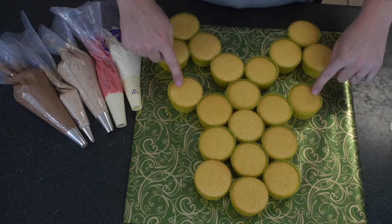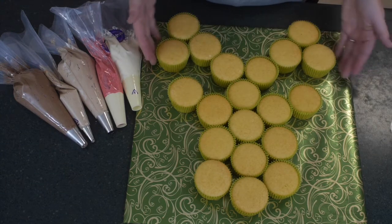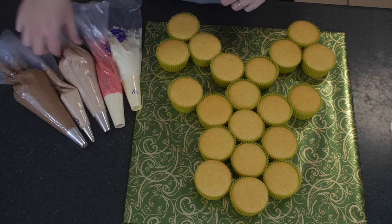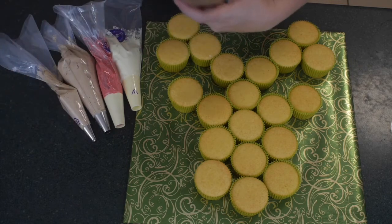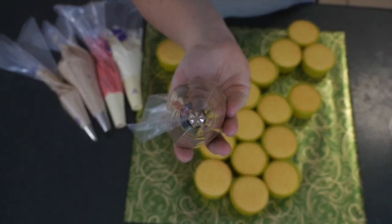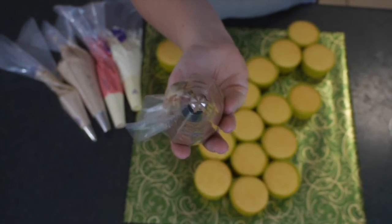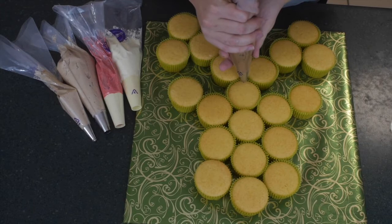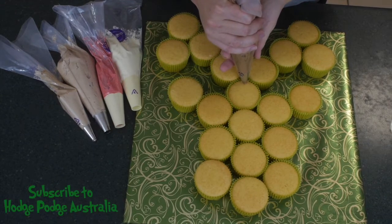Dark chocolate buttercream is fantastic. You can see I have positioned the cupcakes in sort of a face shape with two eyes and some horns for the antlers. When you're happy with the position of your cupcakes, just stick them down onto the board with a little bit of icing. I have covered my cake board in some lovely foil Christmas wrapping paper. We're going to start off with the closed star tip, which is a 2D tip from Wilton, using our dark chocolate buttercream.